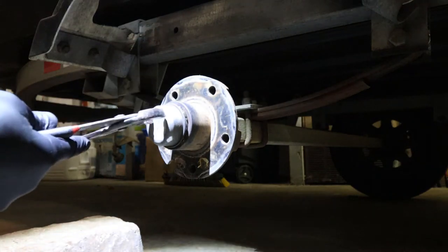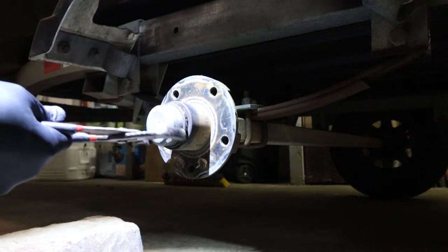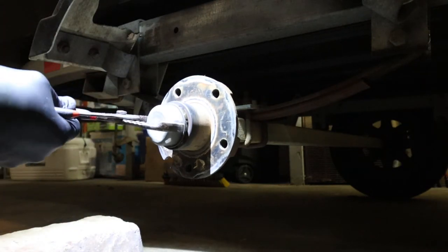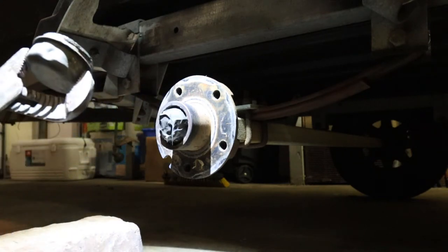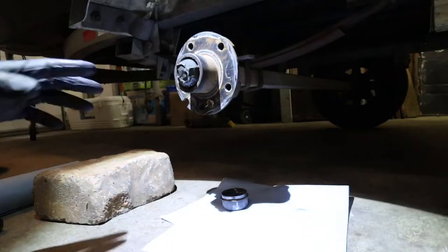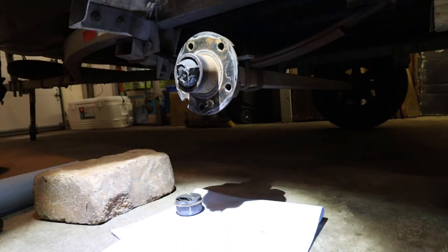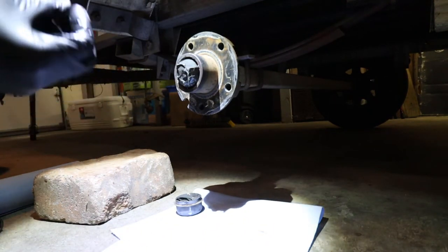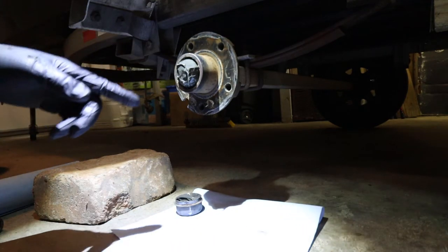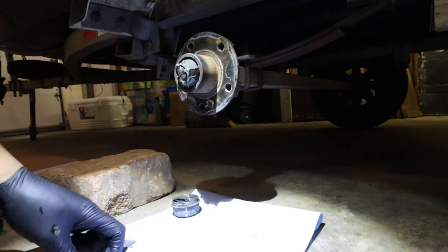Use channel locks to get a good grip on the dust cap — not trying to crush it, just moving it left and right, top and bottom, wiggling it off. Lay your pieces out in the order you remove them; it helps you remember how to put things back. Behind the grease in the dust cap there's going to be a cotter pin — you can see me poking it now. That's when the needle nose pliers come into play. Clean up the grease a bit so you can see what you're working with.